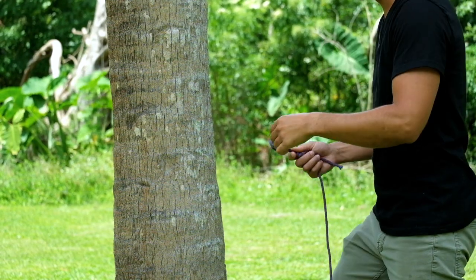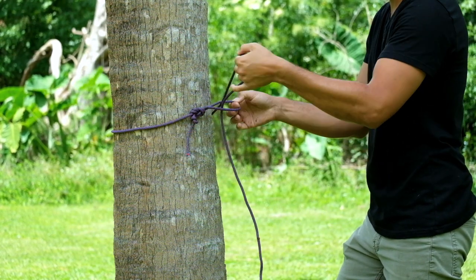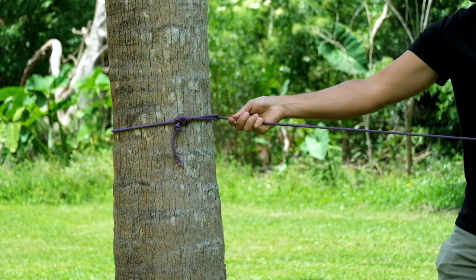Now that we have our figure eight on a bight, we're going to pass the rope around the tree. With the tail remaining, pass it through the loop that we've created, thus throttling or girdling the tree.